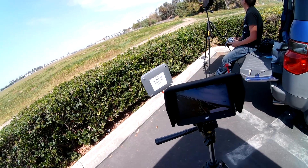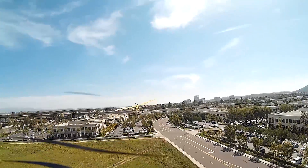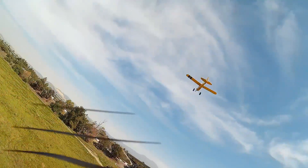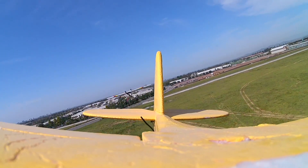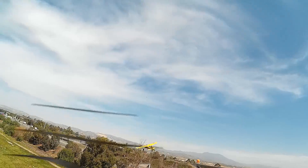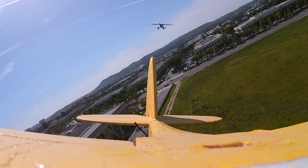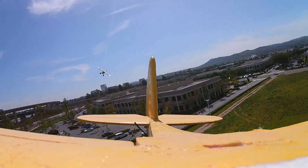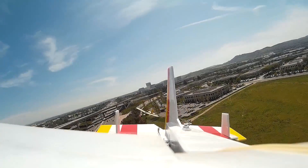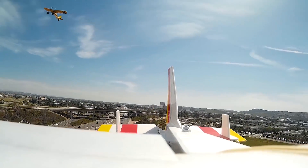Yep, I'm right on you. I am right on you.